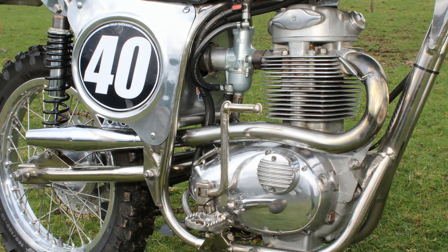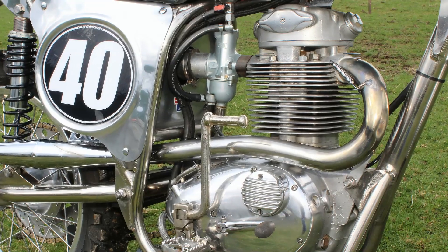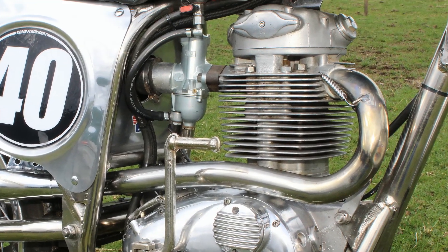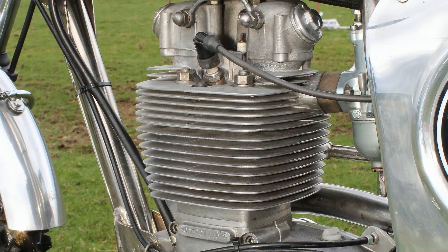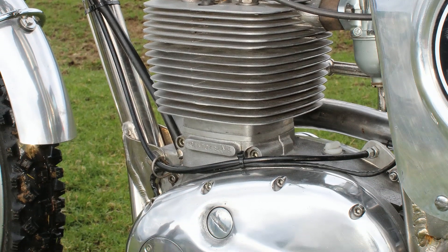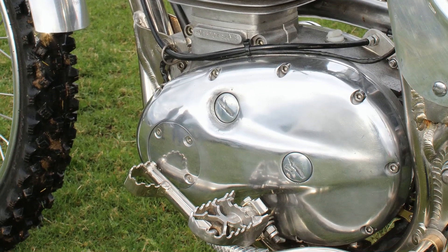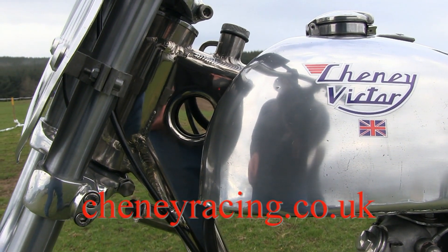When you order one of these lovely Schenny frame kits from Schenny Racing you get the frame, the swing arm, the alloy tank, the seat, the alloy side panels, and you can also purchase a full exhaust system depending on which particular motor you're going to put into the frame. For more information on Schenny Racing and the services they provide, just check out their website.